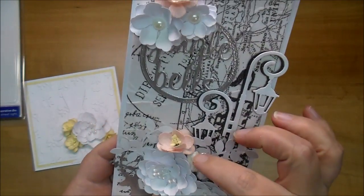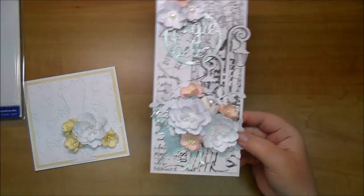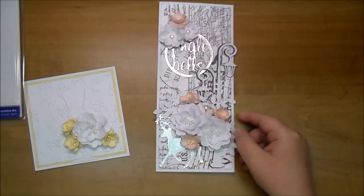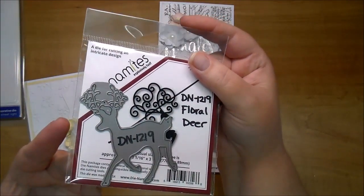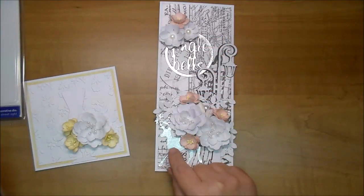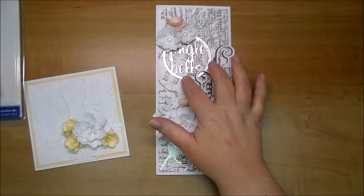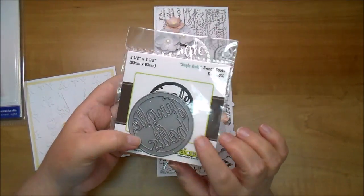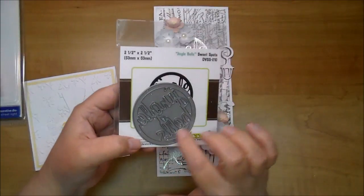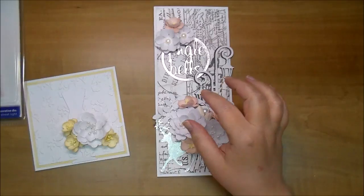I added a few Wild Orchid kraft tulips and cherry blossoms, and then the Floral Deer die — which you've probably seen me use. I love it. I added some silver embossing to it along with this Jingle Bells die, which is a Diversions die. I'm not sure if Cut at Home still has this one, but if not they have identical ones with different sayings.